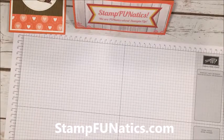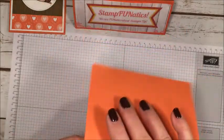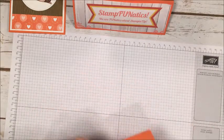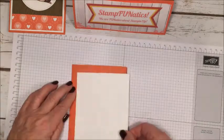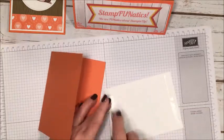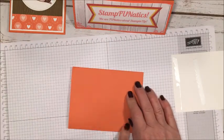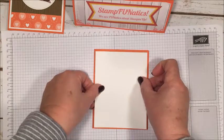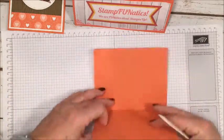I took a piece of calypso coral cardstock measuring five and a half by eight and a half, scored it in the middle at four and a quarter, so that'll be our card base — I'll just fold that. Then I cut a piece of whisper white down a quarter inch, so it measures five and a quarter by four, and we can go ahead and attach it to the card using a little bit of snail.